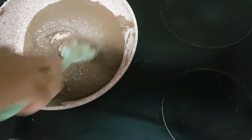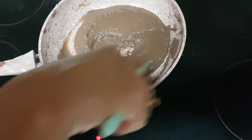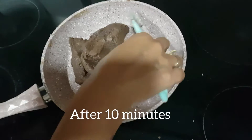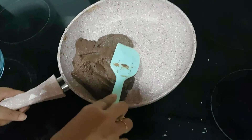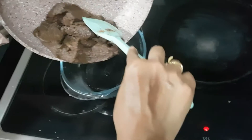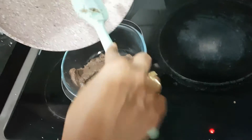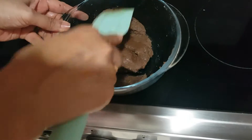Keep stirring continuously while it is getting cooked. If you do not want to use condensed milk, you can use half cup of sugar instead. The mixture has started leaving the sides of the pan and is able to hold on its own, so switch off the flame and transfer it to a different bowl. Let it cool down a little, then we will roll it into balls. I was cooking the mixture for 10 minutes to get this consistency.